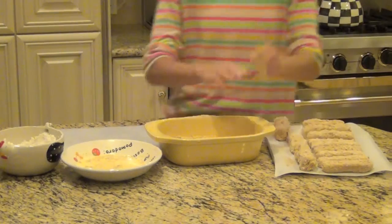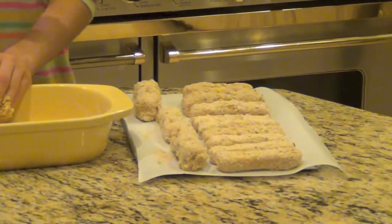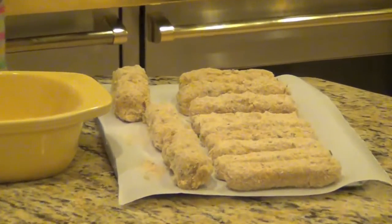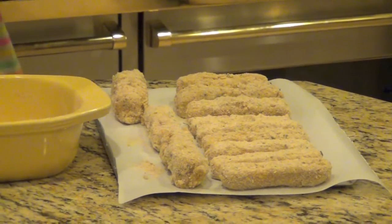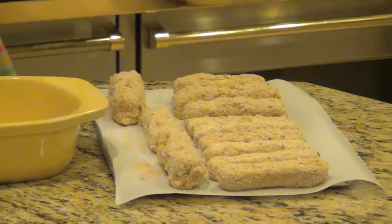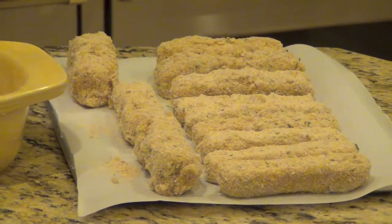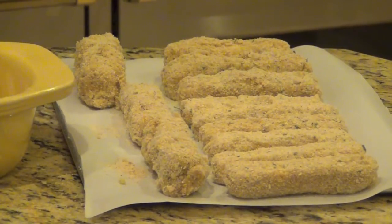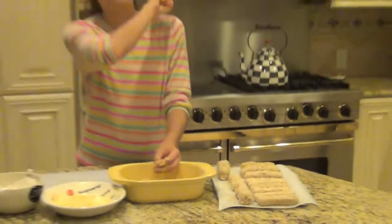So we just finished up our last one. I have all of mine right here on my parchment paper. Right now what we're going to do is pop these in the freezer for about half an hour to an hour, just until they're packed together enough so that when we fry them they won't fall apart. I'll get back to you before we fry them.